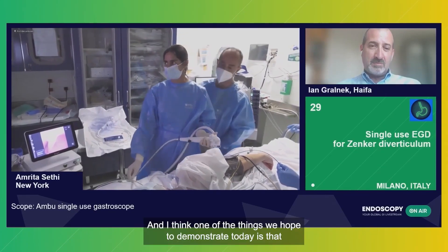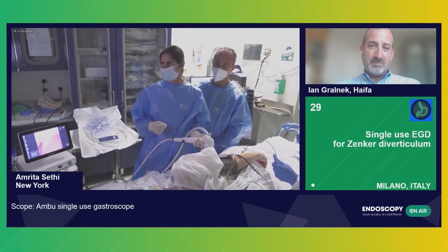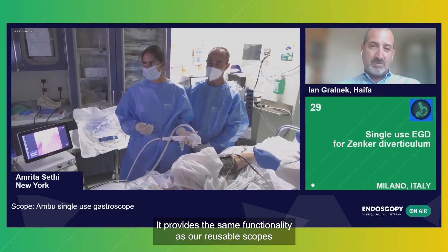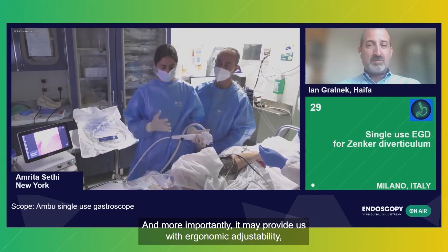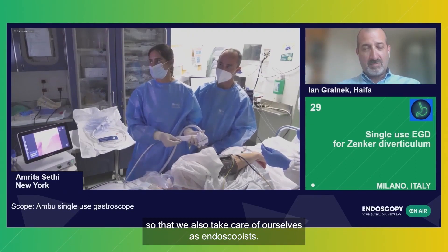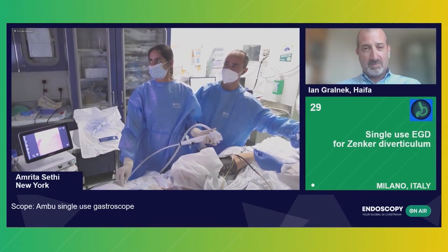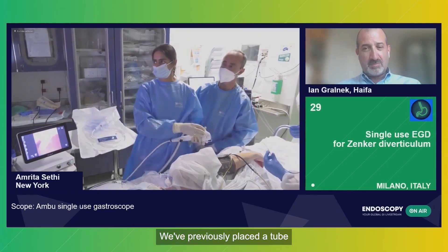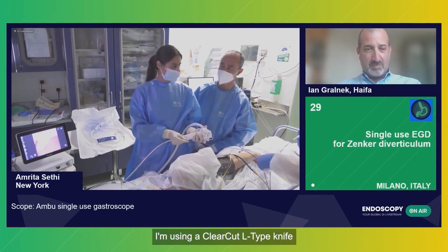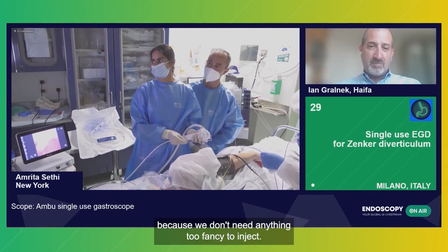One of the things we hope to demonstrate today is that while this procedure doesn't necessarily fall into something that requires single-use, it's certainly feasible for patients. It provides the same functionality as our reusable scopes. More importantly, it may provide us with ergonomic adjustability so that we also take care of ourselves as endoscopists. I have a cap adjusted to the end of the scope. On this side is the diverticular side. We previously placed a tube onto the esophageal side so we can distinguish. I'm using a clear-cut L-type knife because we don't need anything too fancy to inject — we're just going to cut.